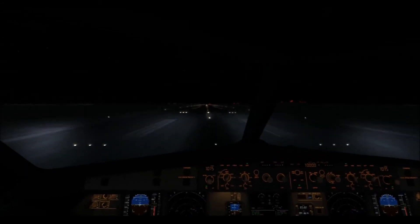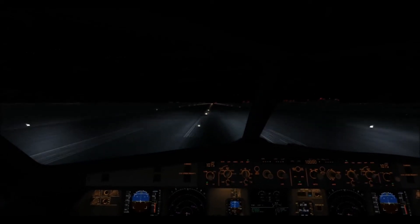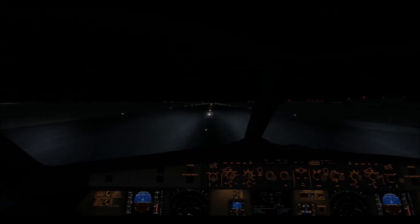100 knots. 100 knots. V1. Rotate. V2 up. Right.